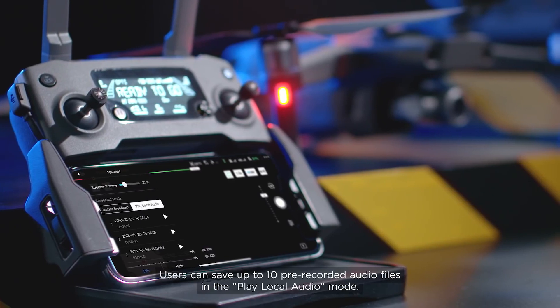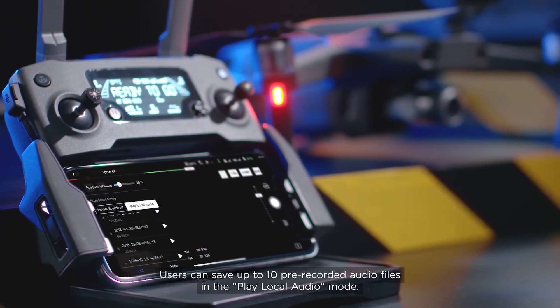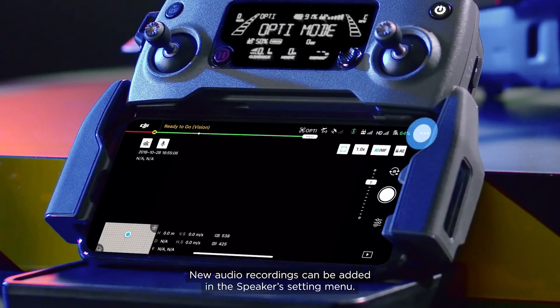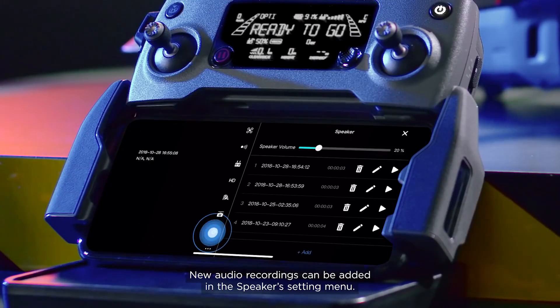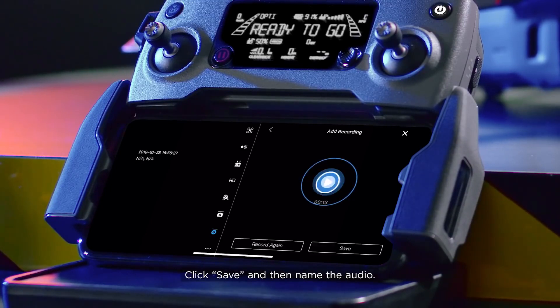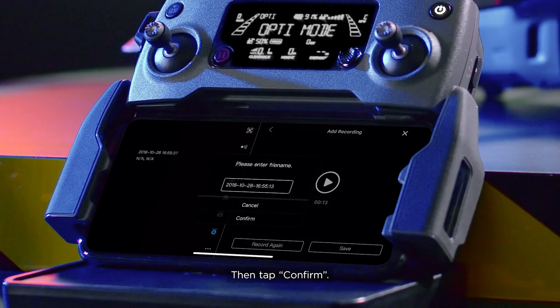Users can save up to 10 pre-recorded audio files in the Play Local Audio mode. New audio recordings can be added in the speaker's setting menu. Audio is added the same way as in Instant Broadcast mode. Click Save and then name the audio, then tap Confirm.